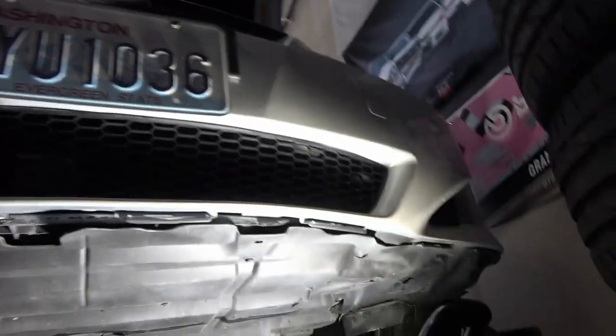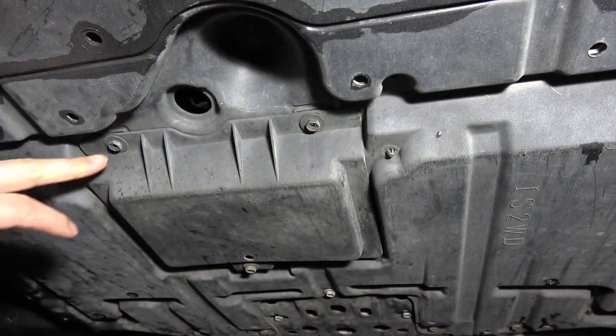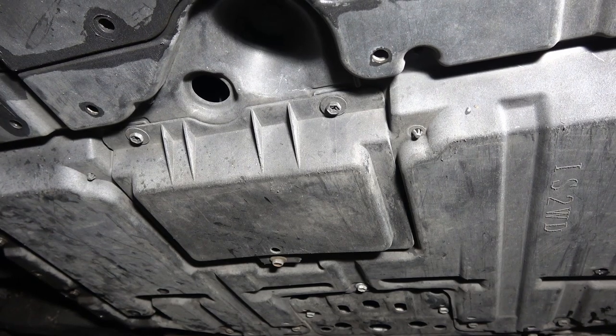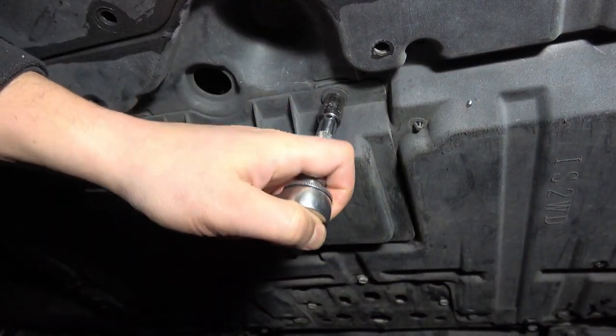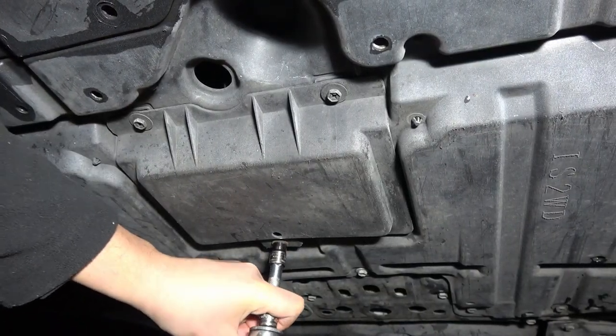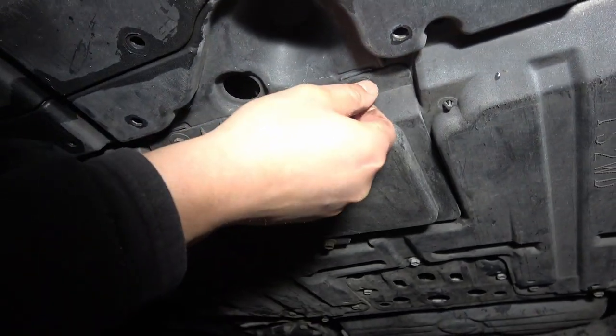Coming underneath the car, we're going to have to remove this cover here to get access — a couple of 10mm bolts, three of them all the way around. I'll go ahead and get these loosened up. They're only like finger tight; whoever did these last didn't even tighten them down all the way.